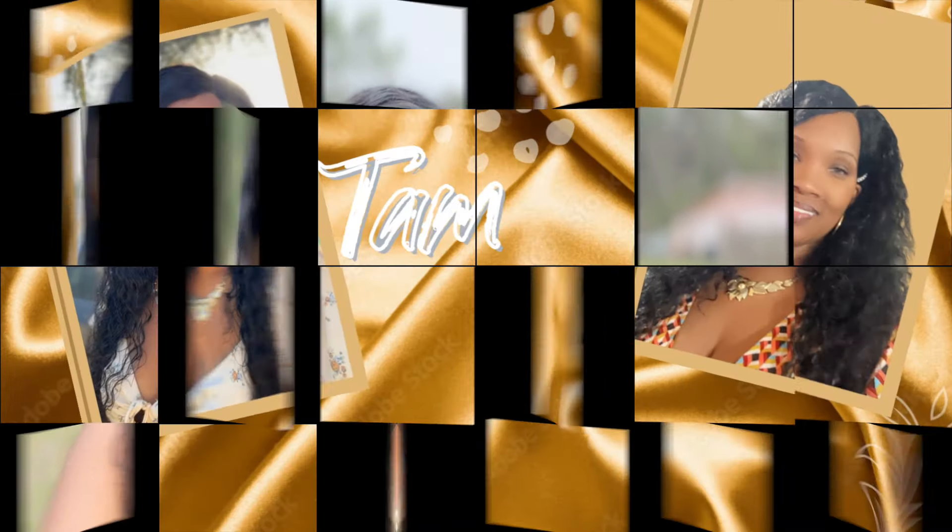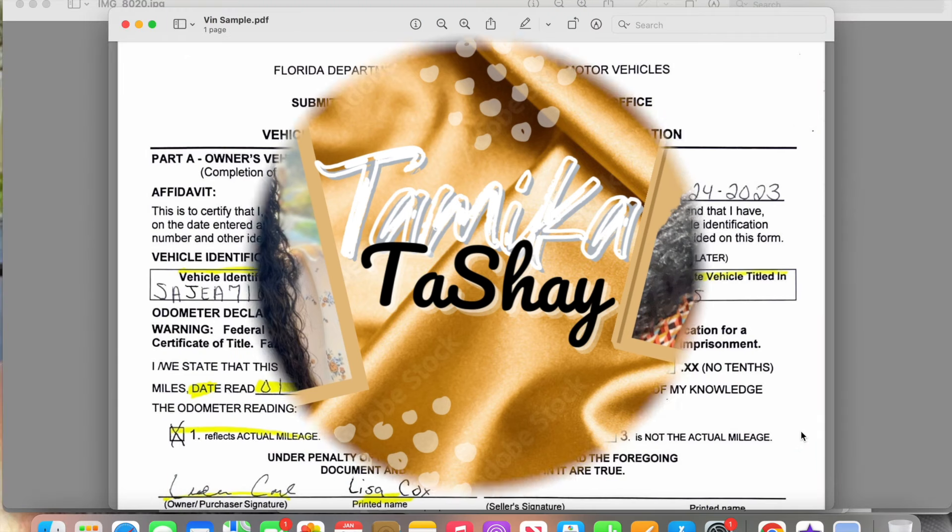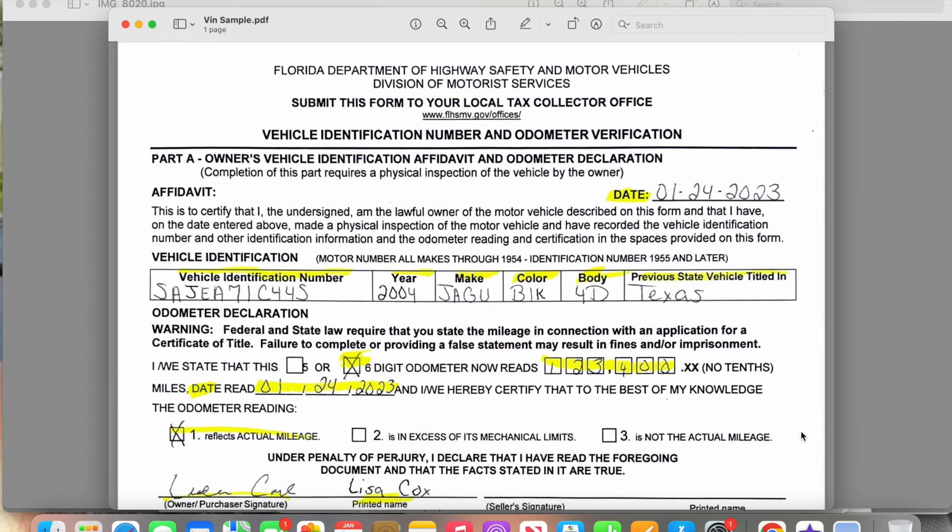Hey y'all, welcome back to my channel. I hope you guys are enjoying these notary documents. So today we're going to be discussing event verification. I honestly thought I did a video about this months ago but I guess I did not. Someone asked me to make one, so let's go ahead and get into it.